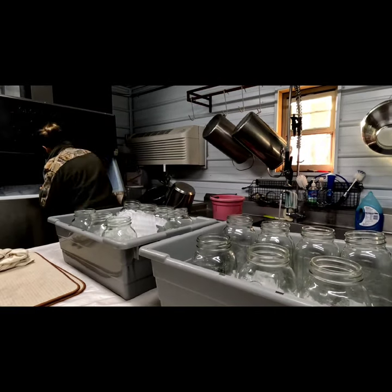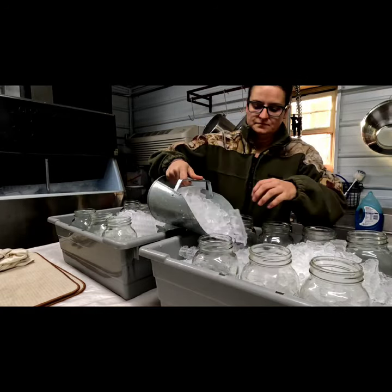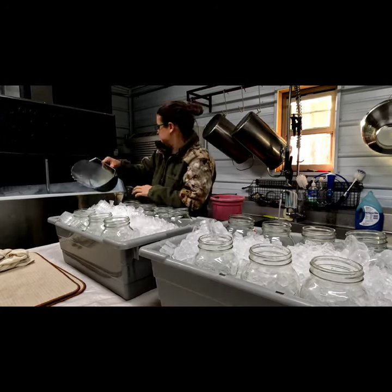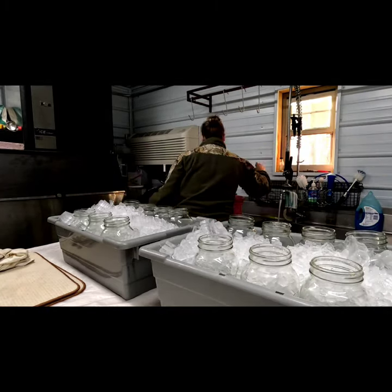Right now I only have one cow in milk. I have anywhere from one to four in milk at a time. The one cow that is in milk only gives me about six gallons right now, once a day. So I get the proper amount of jars all set up and ready to go based upon how many cows I have.